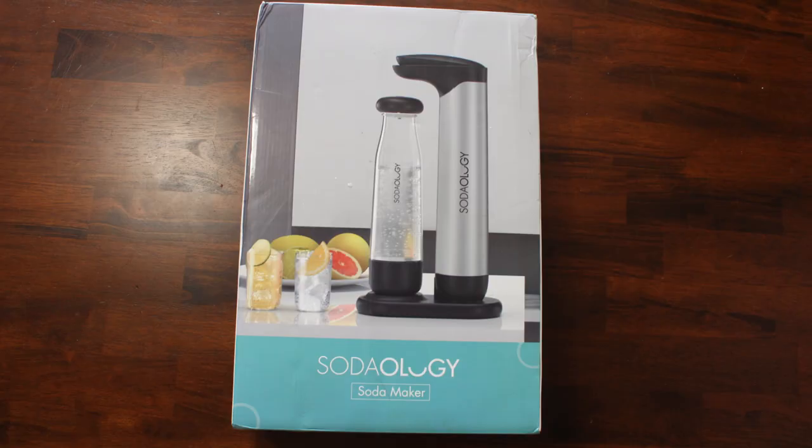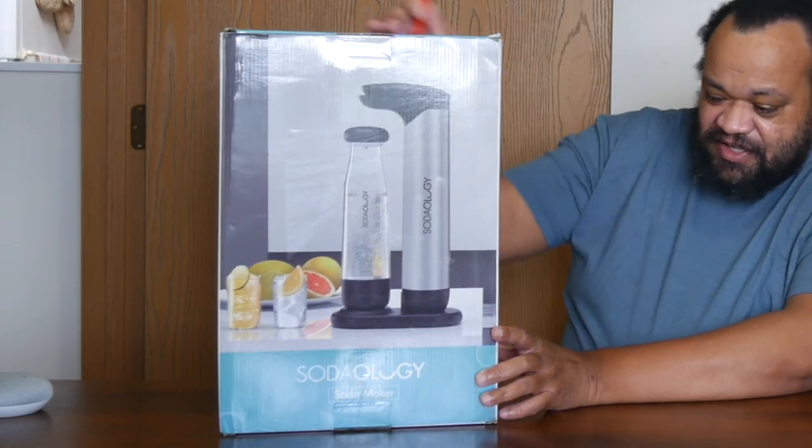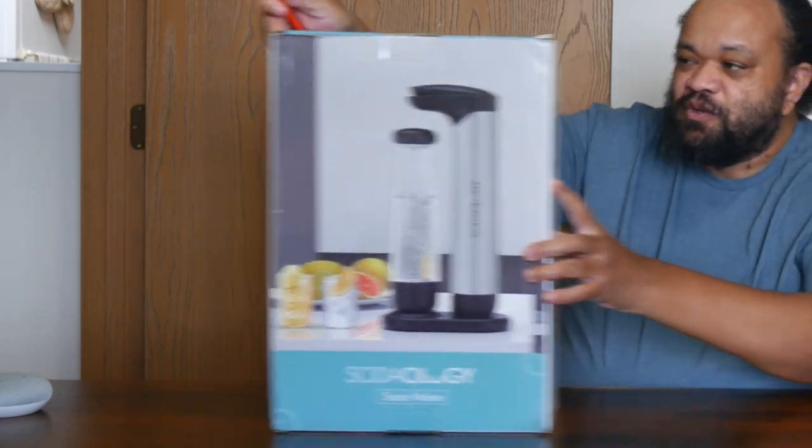Welcome to my home. Today we are looking at the Sodaology Fizz sparkling water maker bundle. You can use this anywhere — this thing is so fun. This review is more than just a one-time test; this product actually solves quite a few problems I've had with other soda makers. Let's get started. First things first, let's unbox it — this was sent to me to do an honest review, and it's really cool. The accessories include one machine and two bottles.